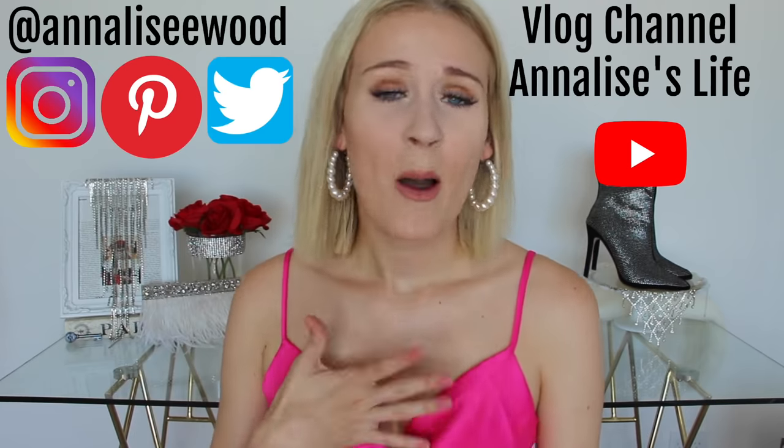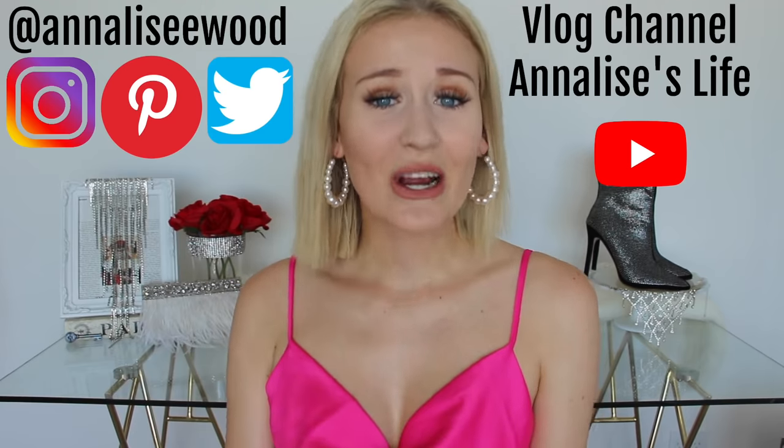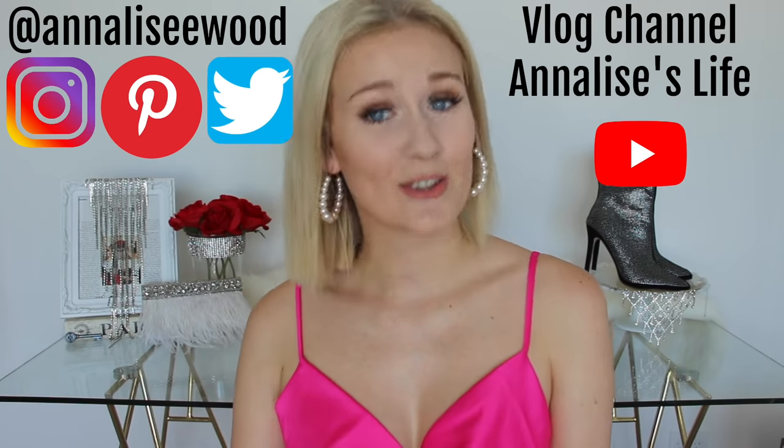Hey friends, welcome back to my channel. My name is Annalise and today's video is very interesting to say the least. I really like Fashion Nova — pretty much my entire closet is Fashion Nova — and I follow them on Instagram so I can see when they post super cute new outfits. Sounds sponsored, but it's definitely not.